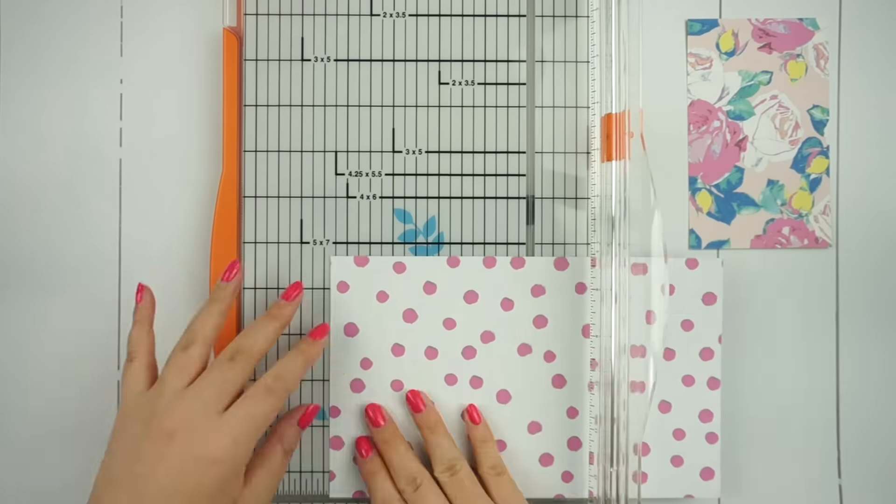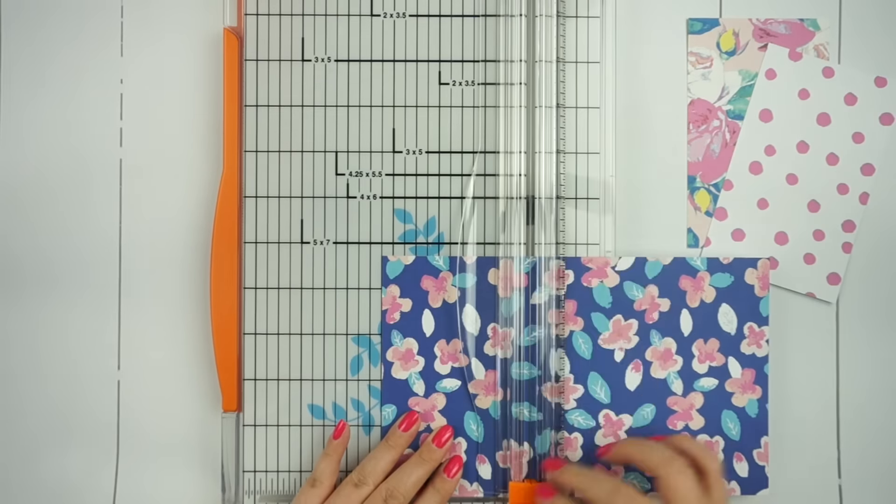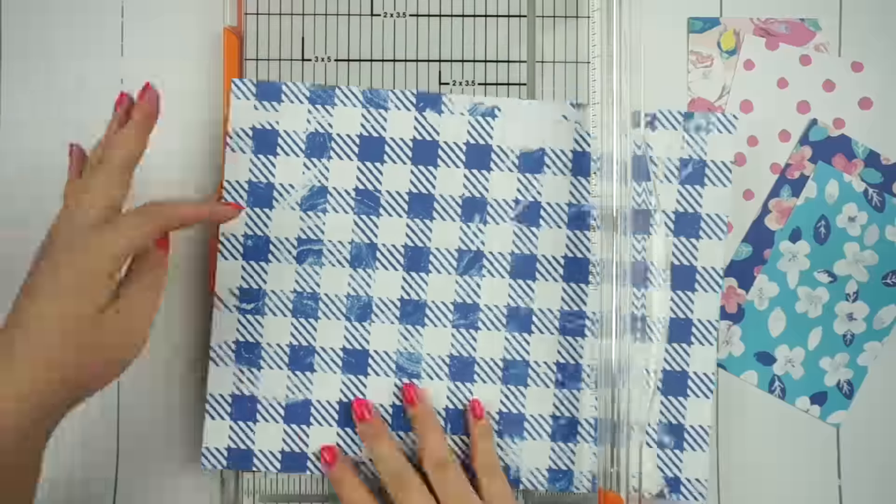I love how easy it is to change up the look of my planner without having to laminate anything or even think too hard about it, since these patterned papers are all so gorgeous.